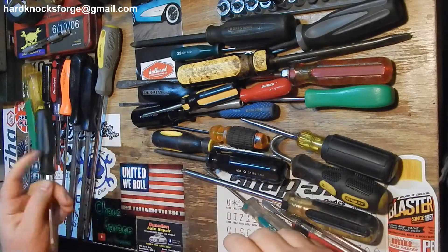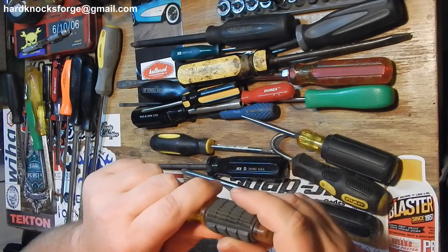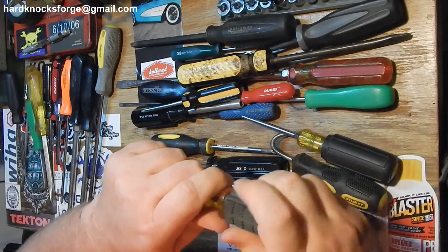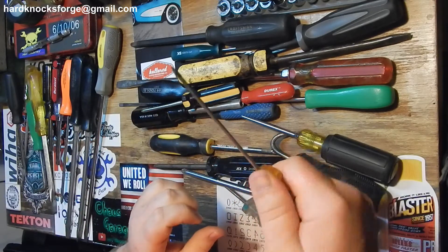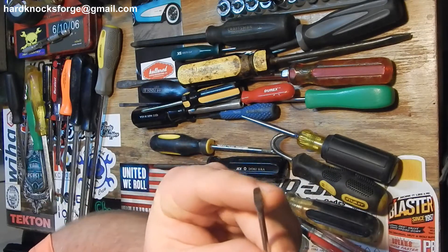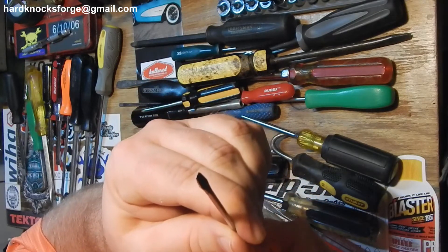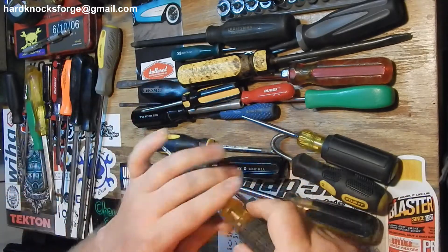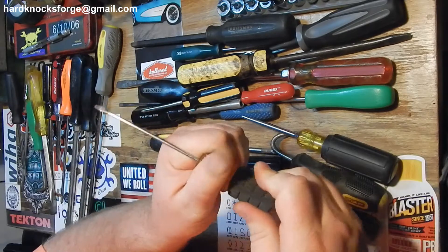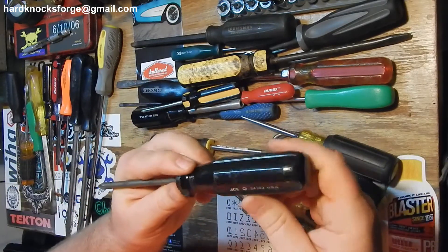Here's another Harbor Freight one - I think these are on sale for five bucks. It's got some good rubber grip, you can spin that pretty good. But look at that tip - you can get too much torque on this one and twist it all to hell. So again you get what you pay for. But hey, five or six bucks, throw them in the back of a truck and have them when you need them.